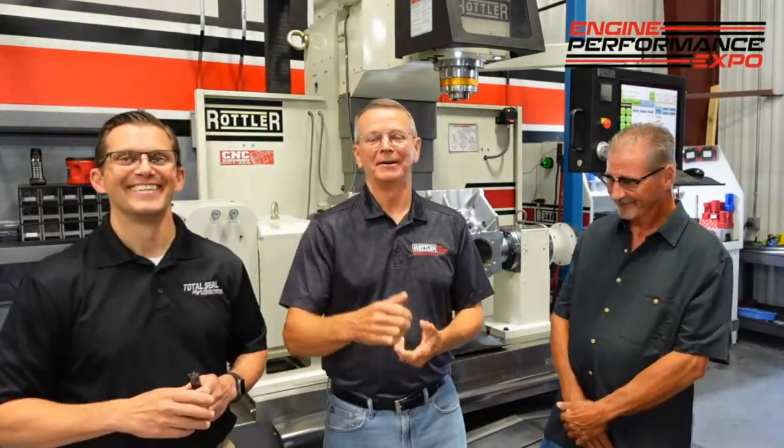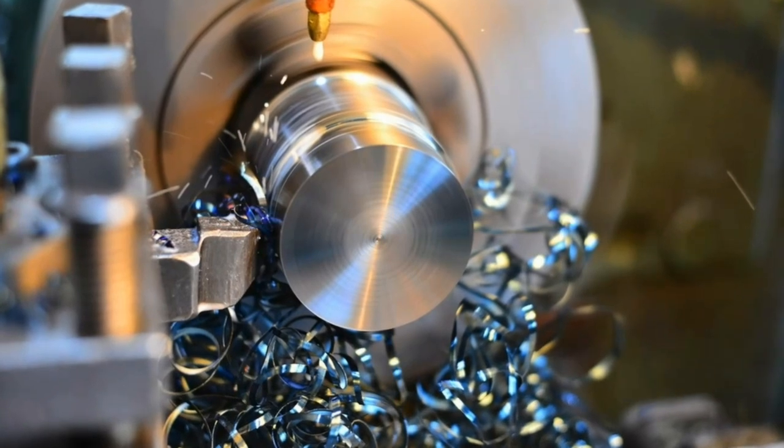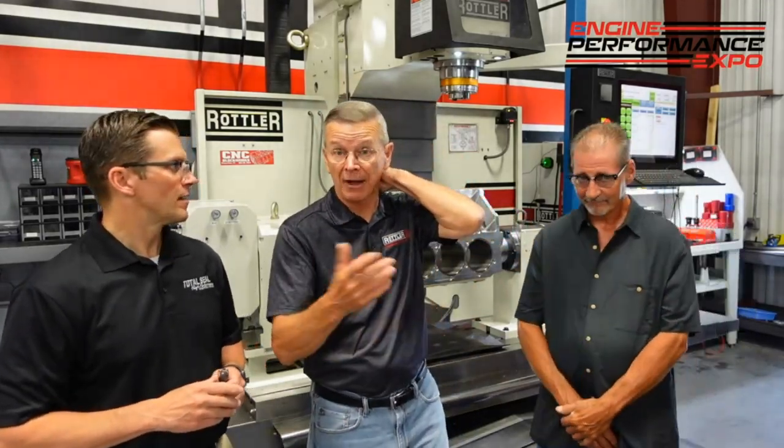I'm a seat-of-the-pants guy. I was taught by my instructor 47 years ago to look at the chip. If it's straw-colored, it's good. If it's blue, you're at too much feed or speed, and if you're not reaching straw color, you're not getting the optimum out of it. So we'll just start talking about different inserts, different materials, and some of the challenges you may have during the machining process.